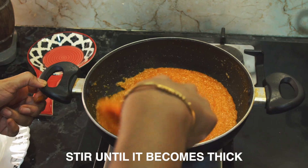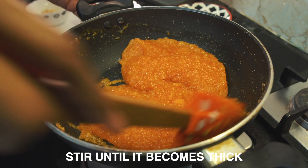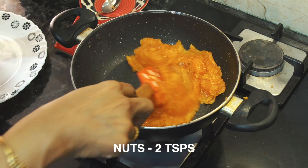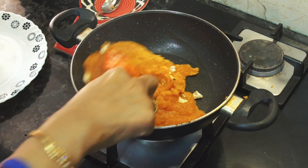You can mix it very well. Add the nuts and then add the nuts in the pan.